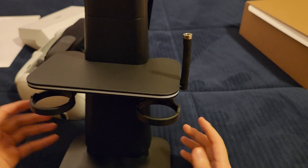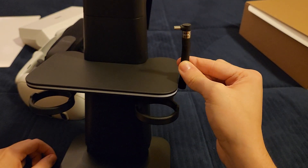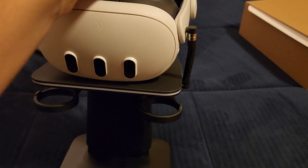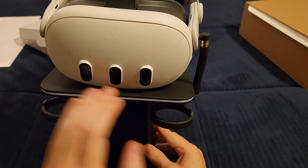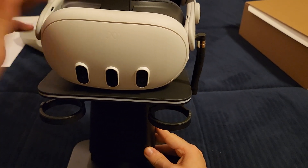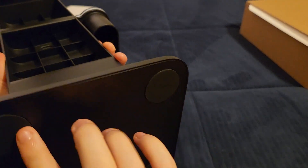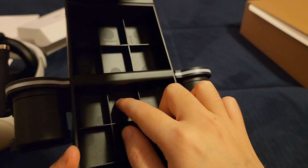I'm not a huge fan of the stand form factor overall. I really don't like how flimsy the charging arm feels. The fact that it doesn't charge controllers is disappointing. The RGB strip isn't as large as I'd like — I think it would have been cooler placed elsewhere. That said, let's plug this in and see how it actually looks.